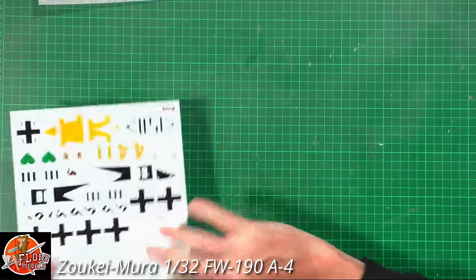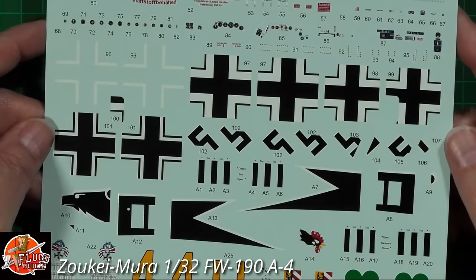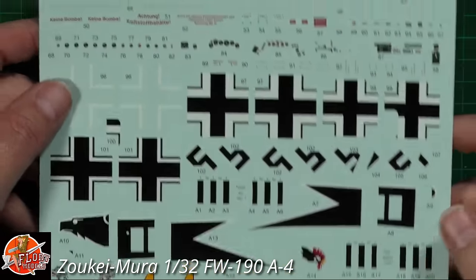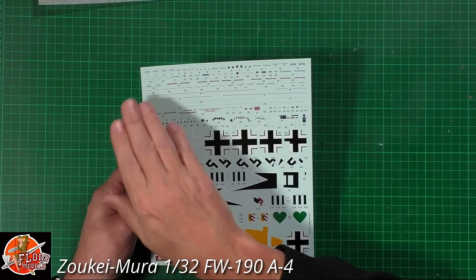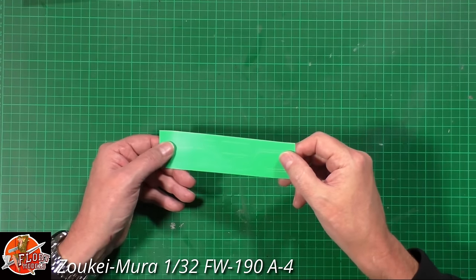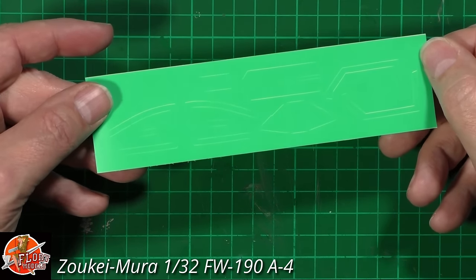Zucamori decals are traditionally gorgeous and these don't disappoint at all — really very very nice all the way through. Their decals are normally very nice and, like their more modern stuff, they run in sequence of order so you're not just cutting them up and digging around the sheets — it should go from one side to the other, quite straightforward. We've also got a mask set — it's like a Kabuki-type tape although it's green, proper die cut all the way through. Not like a plastic one which can shrink over time and cause issues.